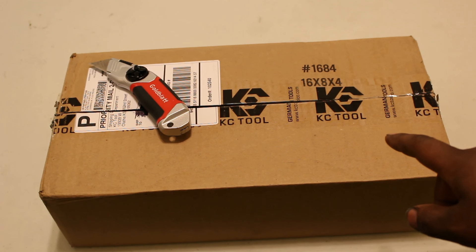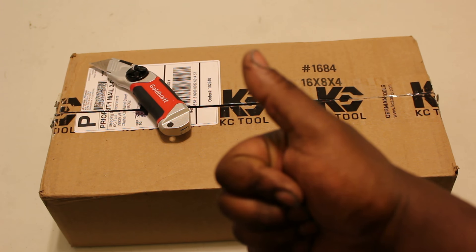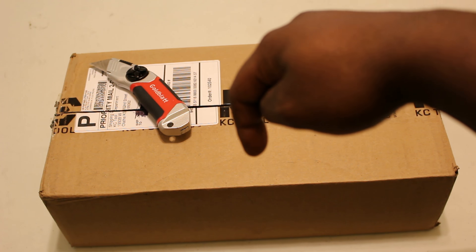It's a package from KC Tool Co, a website that offers tools from German brands such as Wira, Weeha, Ghidorah, and Knipex, just to name a few. Their site is very well organized and put together. My only wish is that there was a similar source for Japanese tools because those are good too. I'll leave a link in the description to their site if you want to have a look.